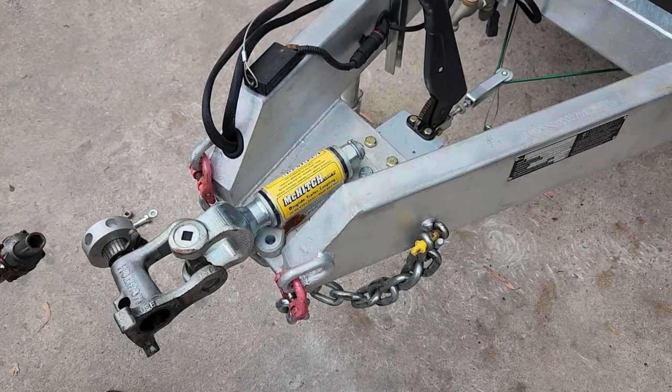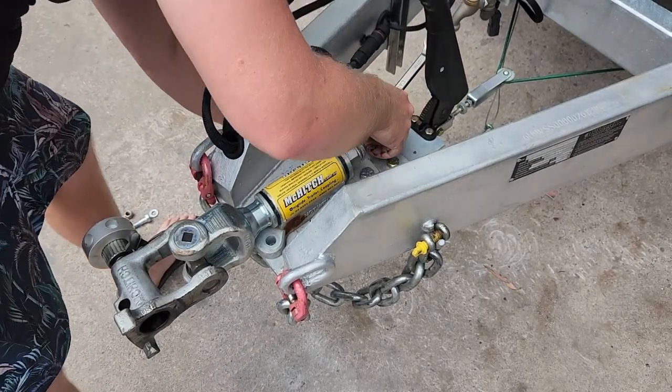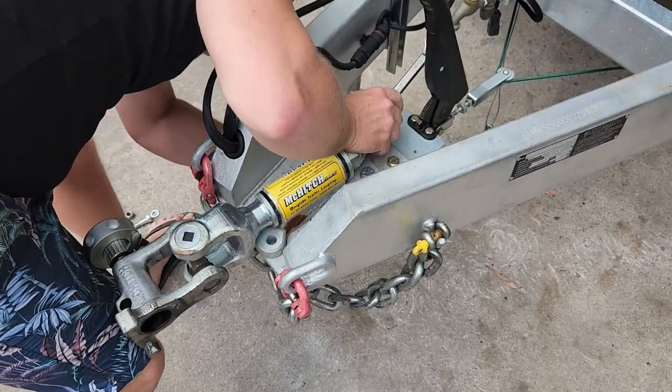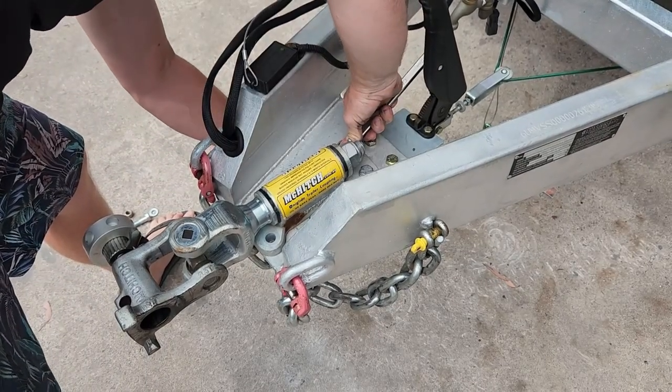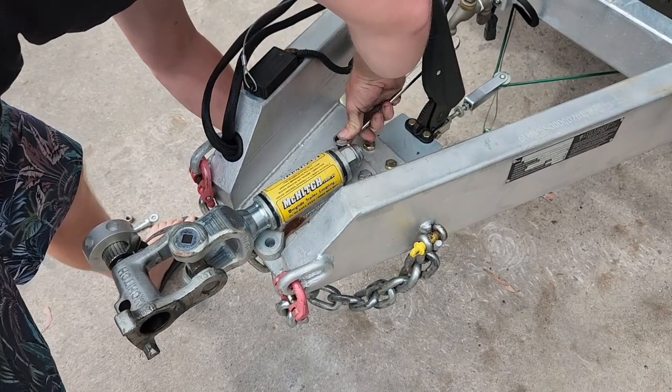Also, quick tip: when you're undoing that last bolt, be careful. Some hitches, especially the bigger ones, are a bit nose heavy. Trust me, you don't want that falling on your big toe.